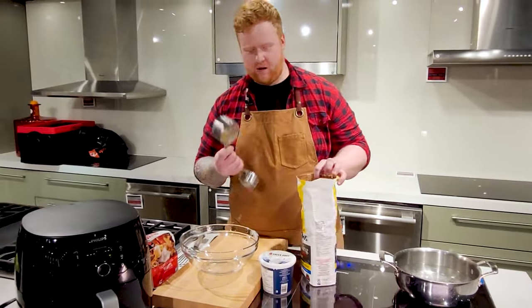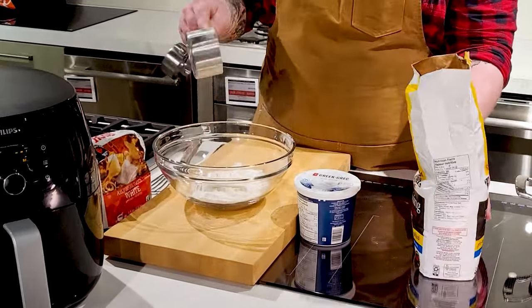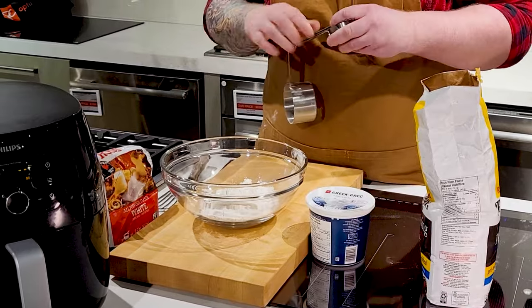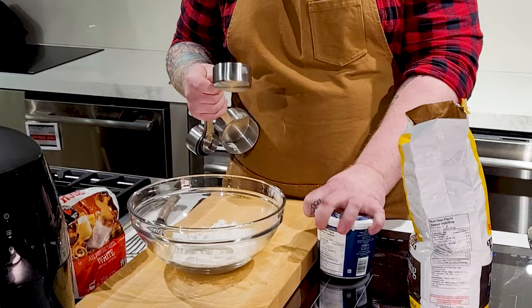To start off, we're just gonna grab one cup of our self-rising flour and throw that into your mixing bowl. I find the right ratio is one cup self-rising flour to three-quarters of a cup of Greek yogurt.